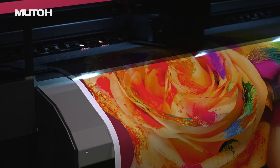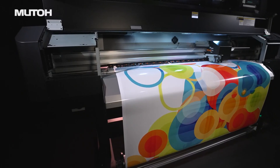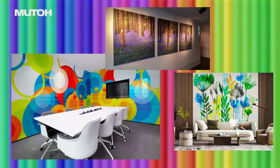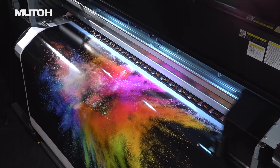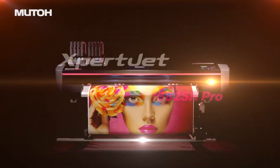The ExpertJet 1682SR Pro brings the best made-in-Japan quality for professional sites all over the world, providing high image quality and high productivity. Mutoh EcoSolvent printer — ExpertJet 1682SR Pro.